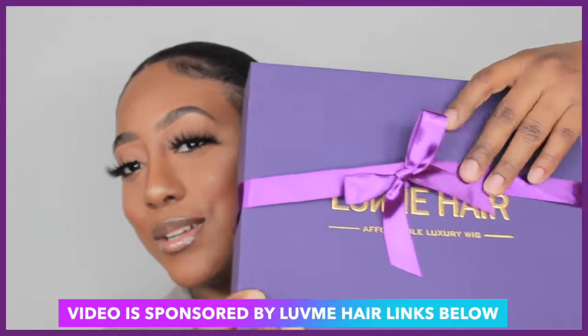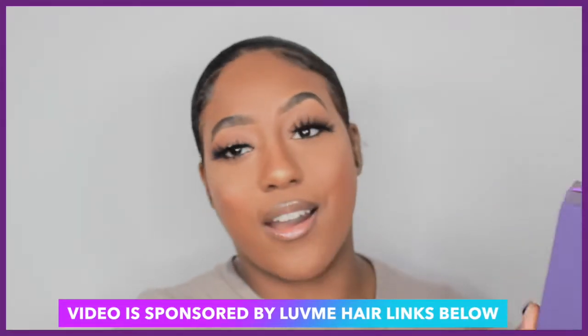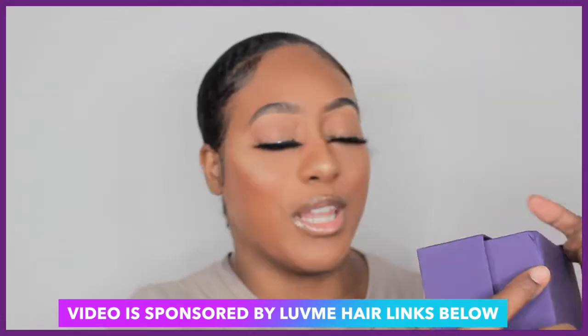Hey beauties, welcome back to another video, it's your girl Angie! Today I'm going to show you how to slay the easy way. We're going to be doing a straight headband wig. I know I showed you guys my curly wig — loved it — but today's video is going to be sponsored by Love Me Hair. Thank you so much. The packaging is so cute, so let's get right into it. I'll have the specs and all the details for the wig below.